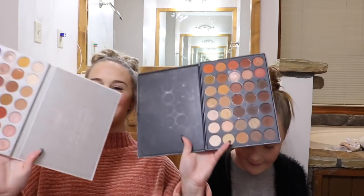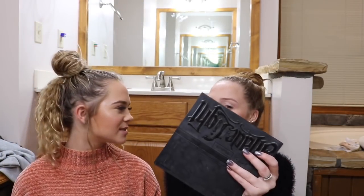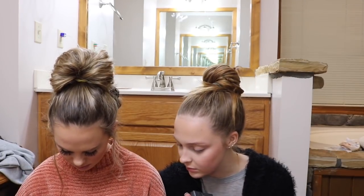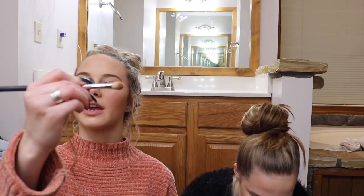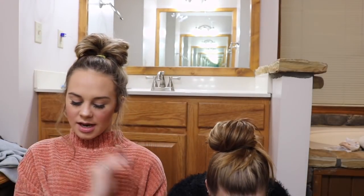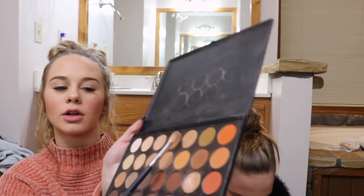Look how dirty my palettes are — that means I use them every day. I wish I could know the names of the colors so I could say them. I do know a few — that one's called Obsessed. I'm going to use the Morphe N433 brush for my creases. I'm going to start off with a light brown color.